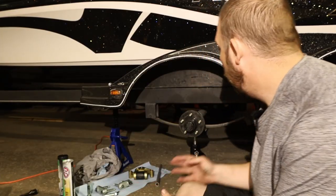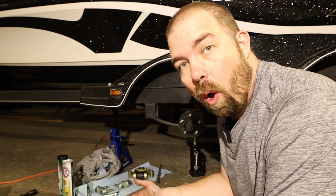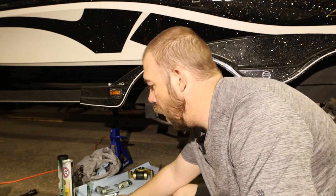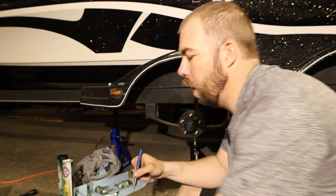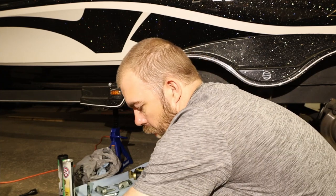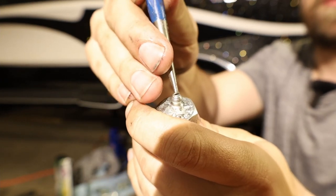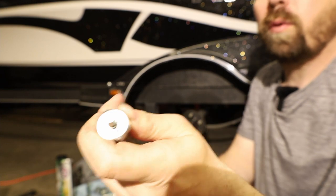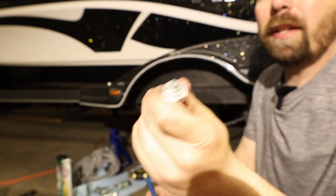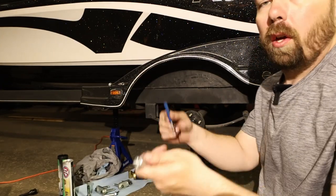I've already got the boat lifted up and on stands with the wheels off. I took some time to check the grease inserts — some are rather tough. What I did to help was take a small punch or screwdriver and just break the ball seal loose on the end of the grease insert. There's just a little ball there; you just press it once to break the initial seal, which is really tight the first time. After that it gets much easier.